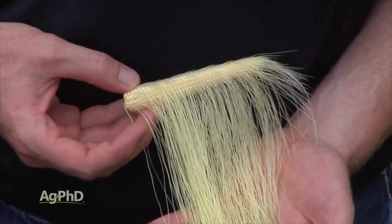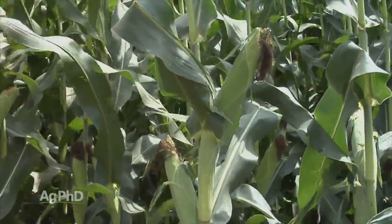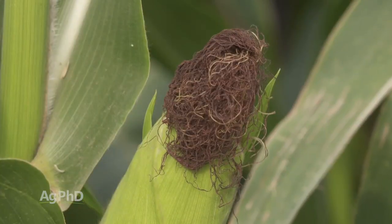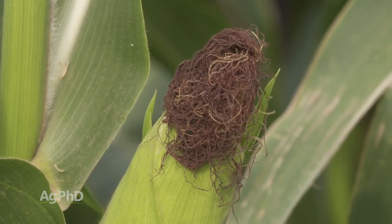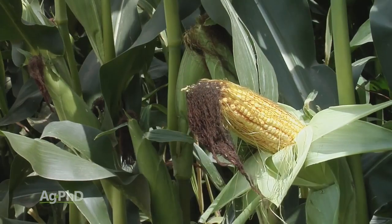There are going to be lots of silks hanging out the end. Once a kernel gets pollinated, that silk will detach itself. Eventually what we get to is what we call the brown silk stage, because all those silks have detached themselves because all the kernels are pollinated. Once they're detached, they're not hooked up to the plant, so they're going to die and that's why they turn brown.